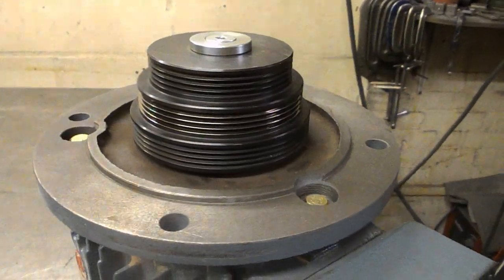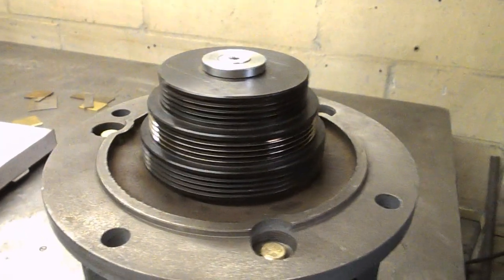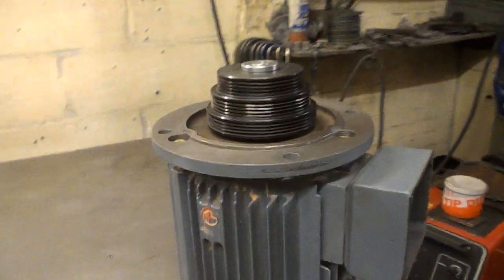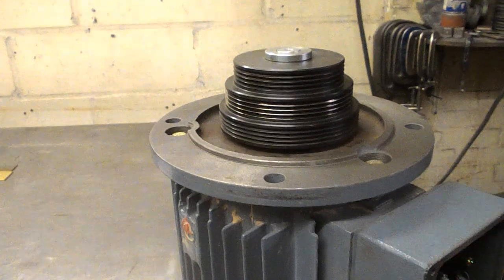This is a little problem somebody's had that they've brought in to us to try and sort out. This is a motor, a very chunky motor, off of a saw bench of some description. It must be a pretty powerful thing.